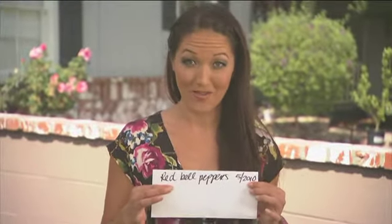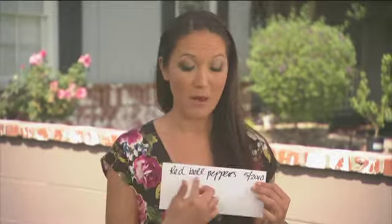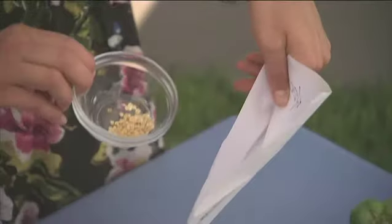Then take your dried seeds and place them into a labeled envelope. I like to put the date and the pepper variety right on top. Place your seeds straight inside of the envelope.